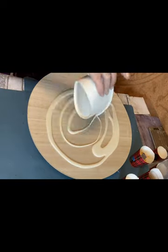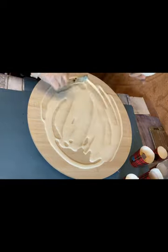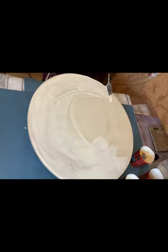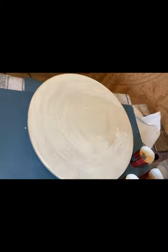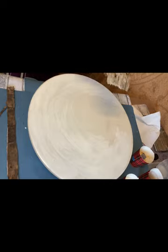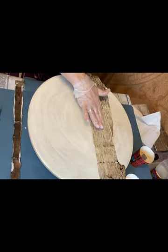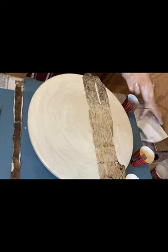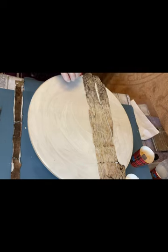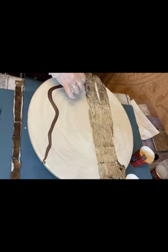First, pour in our base color — all of it — and distribute evenly. The spatula is not comfortable, so I took a palette knife; it's more comfortable to work with. Remove the bubbles very carefully. We're making a composition from birch bark. Press it a little with the hands, and draw tree branches or just lines.